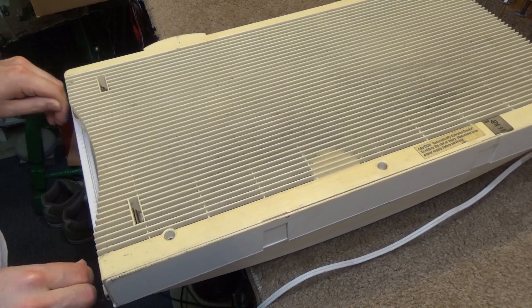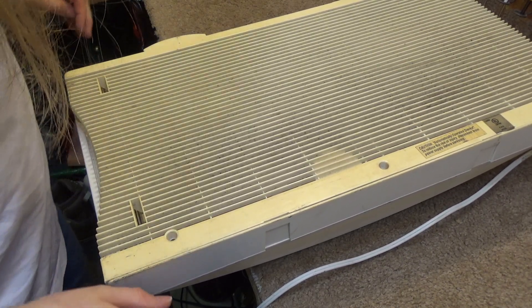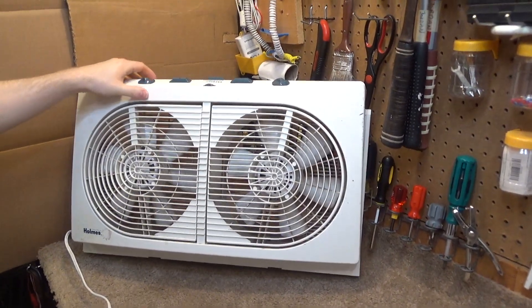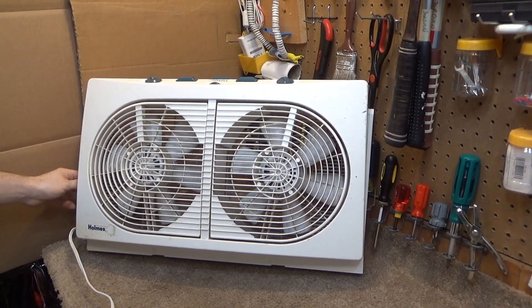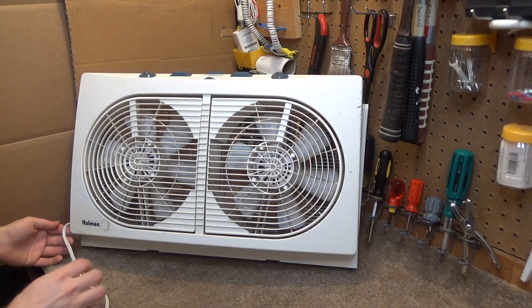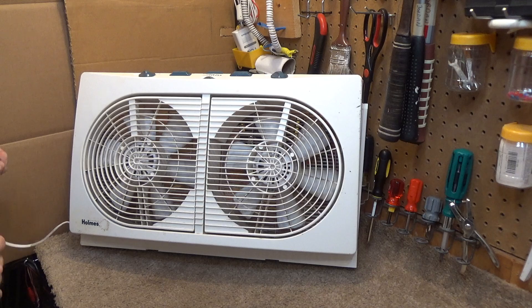I'll leave that closed for now because it's got to be pretty brittle. Unfortunately I did not get the side extension with it — the hard plastic one that slides on. But I think this is big enough that it would fit pretty much the full length of any window I would ever use it in anyway.